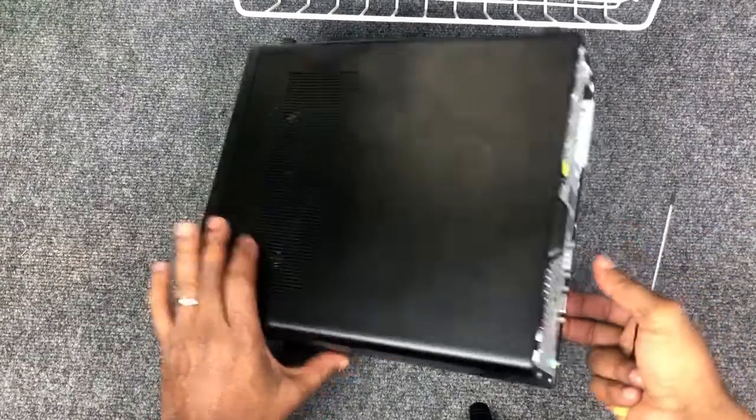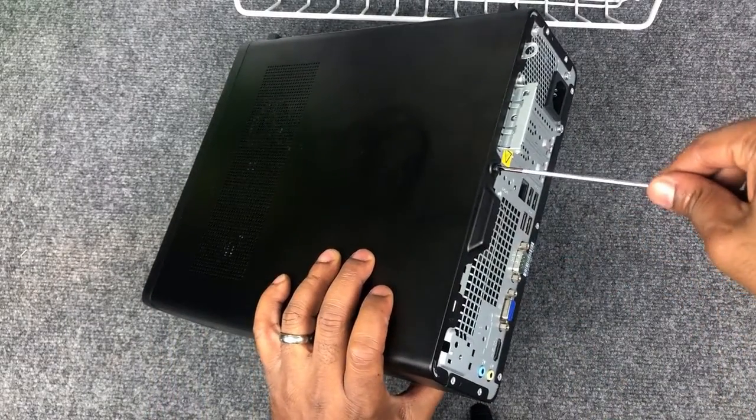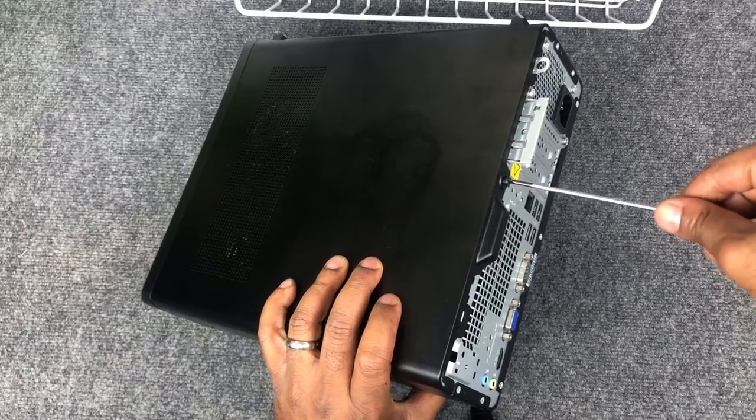After taking a screwdriver and removing the screw, you can then remove the outside cover of the computer.